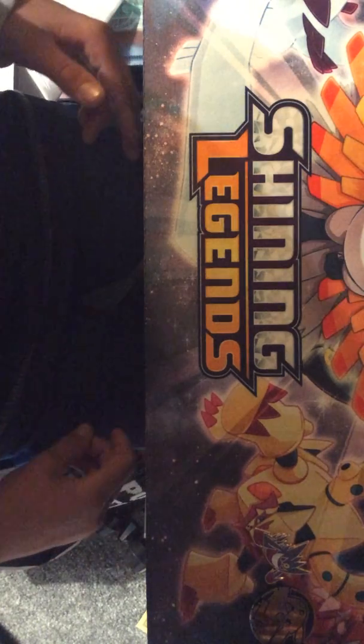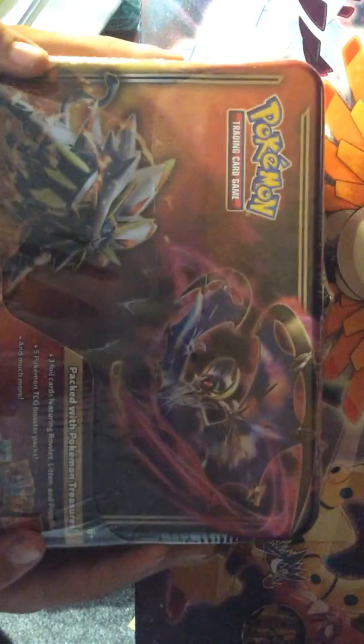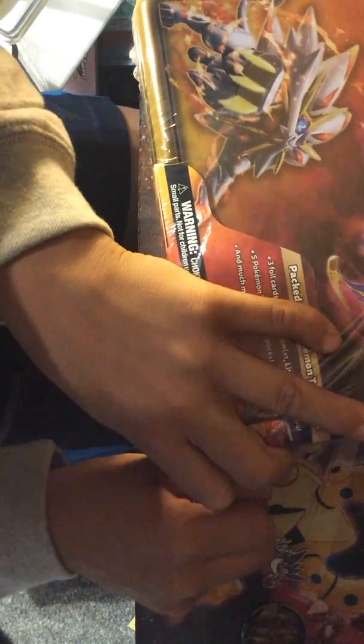What's up guys, it's me, Taylor Studios Nighty here, and I'm about to open a lunchbox. So, it is the Sun and Moon lunchbox. It's fully sealed, if you wanted to know, so right now we're about to open it.